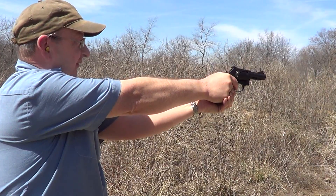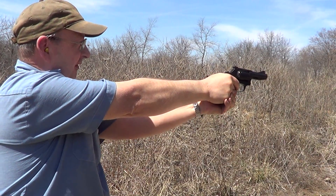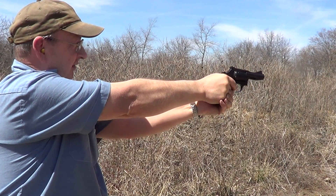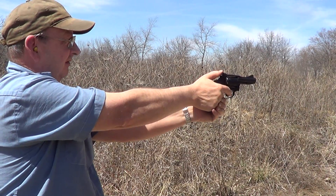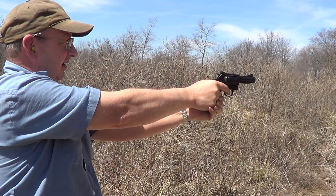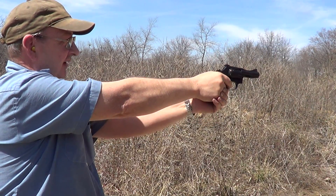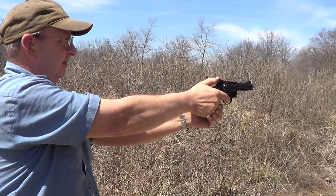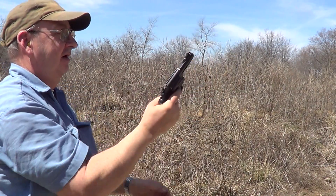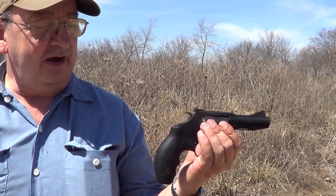First is the 32 Smith & Wesson, then the 32 Smith & Wesson Long, then the 32 H&R Magnum, and there's the first 327, here's the second, and then the full power one — a lot of difference in the recoil there.